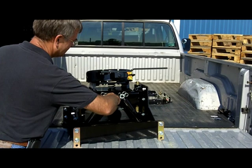The Trailer Saver BD3 is the perfect hitch for those of you who want the comfort of an air ride hitch but also the portability of a rigid hitch.